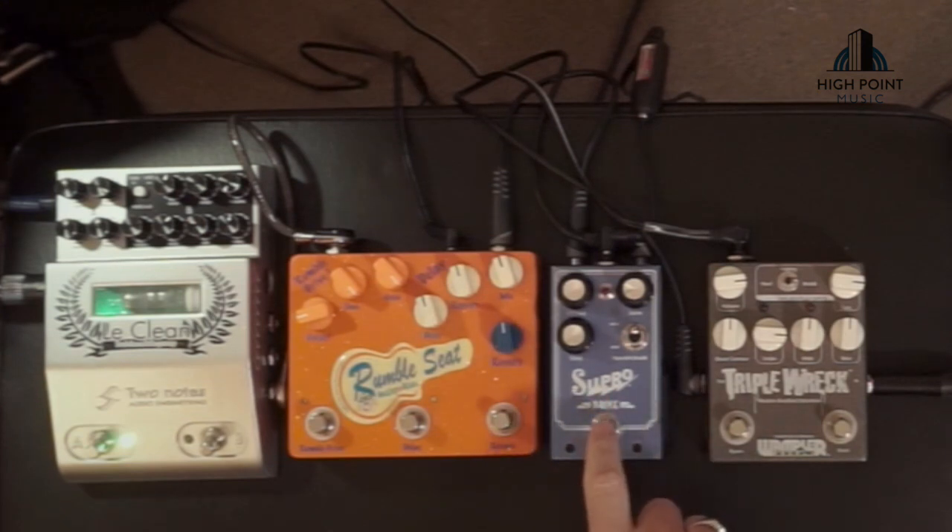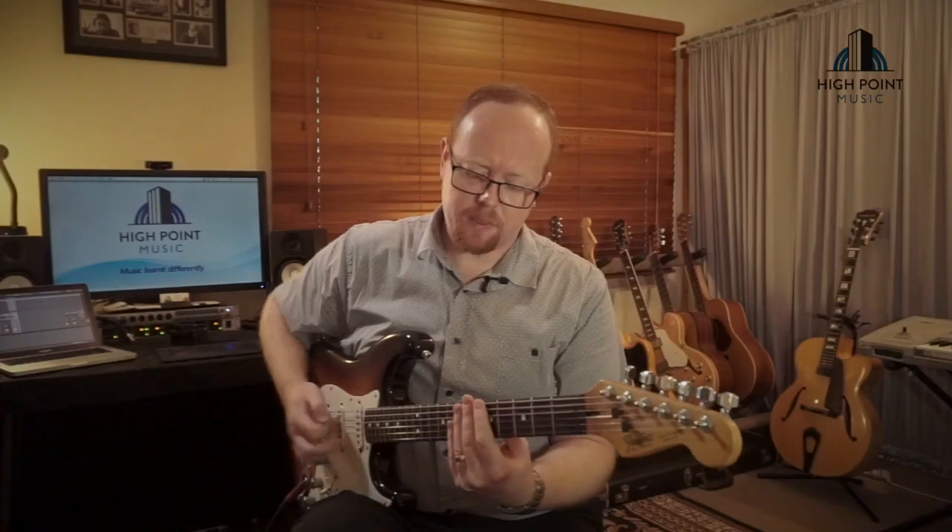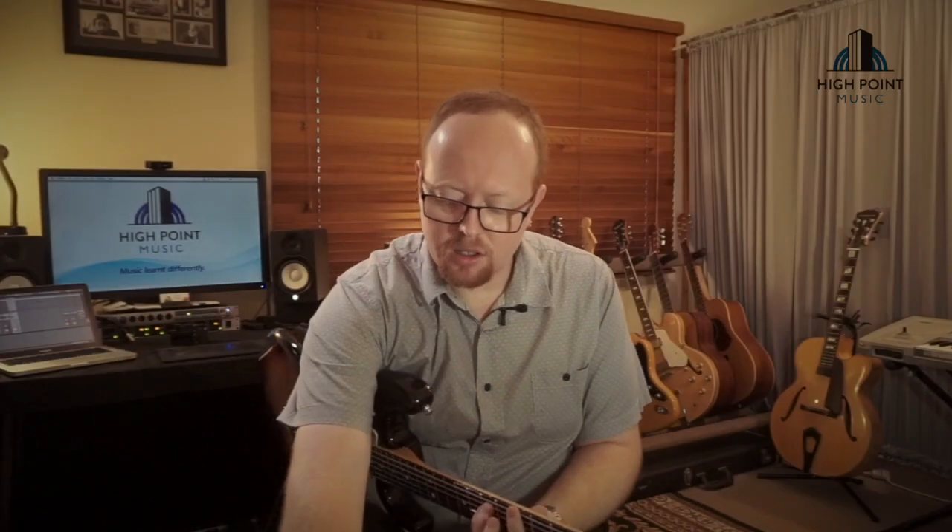Next up, we have the Supra Drive, and it sounds a little like this. A little bit fuzzy there, so I'm just going to back our volume.